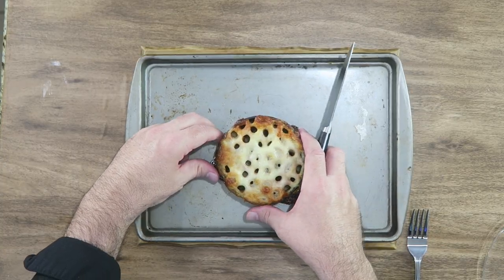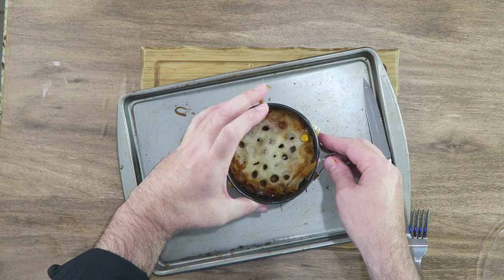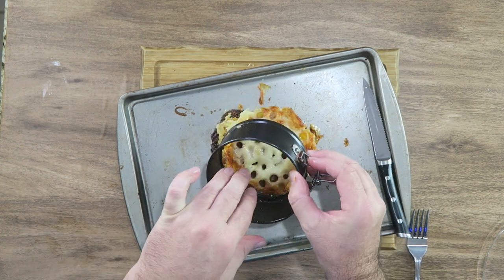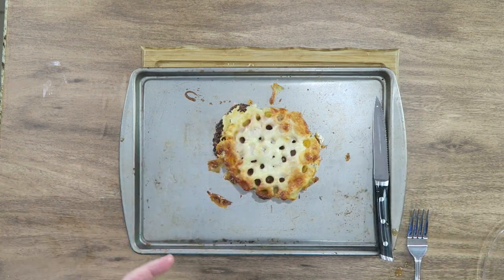Now we're going to bake this in the oven at 375 degrees for about 30 minutes. When it comes out of the oven, we're going to let it cool for about 15 to 20 minutes. After it's cooled down, we're going to take the sides off of the springform pan and try to keep it intact. There we go — nice, there it is. It stayed intact.